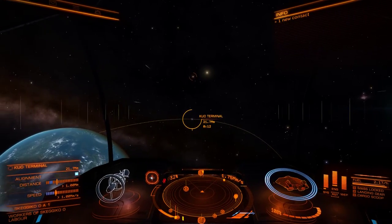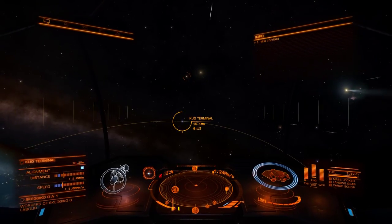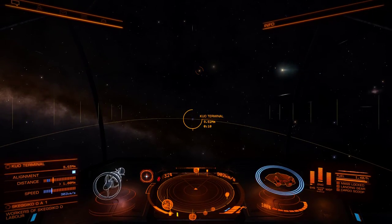I know some people have complained that docking is a little too hard in this game. It's actually very, very easy with the axes we have access to — six degrees of freedom, rather than the three that we had in the original game.